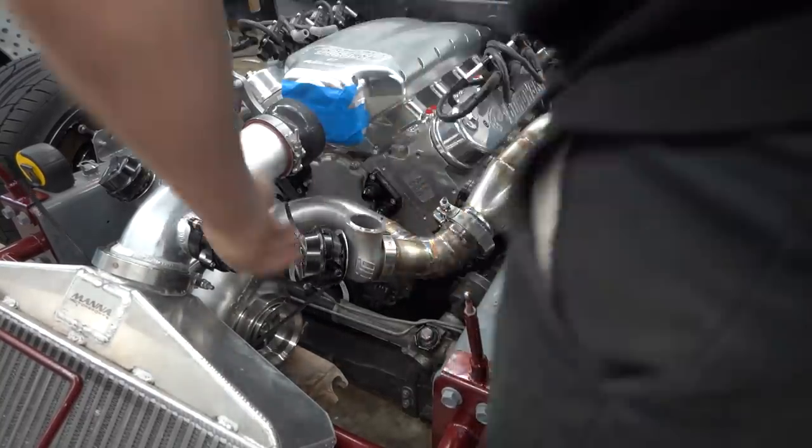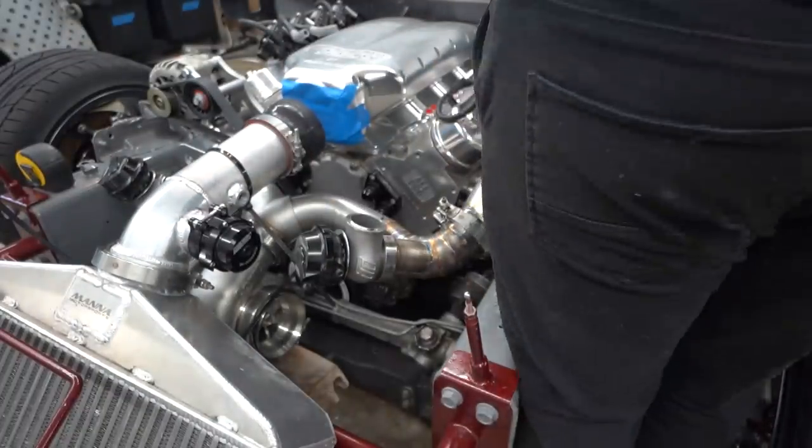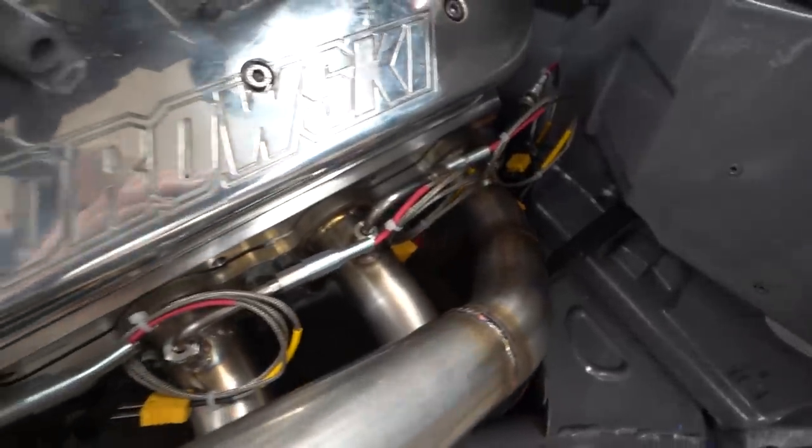With that done, we went ahead and mocked the hot side back up, got it fitted back into the turbo merge with everything in place. It looks pretty snazzy to see it all as a complete assembly. I love welding V-bands just because they weld so easily — it's really hard to mess them up. With the probes in and everything, the header is done and dusted. This header is complete and finalized. Hopefully we don't have to mess with it anymore.